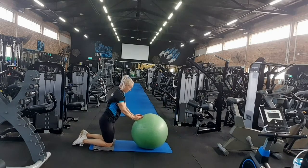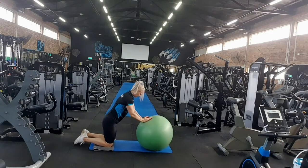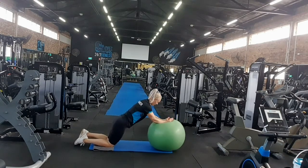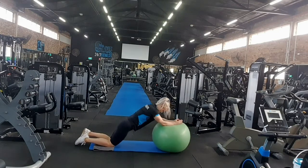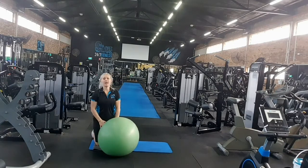And back up. Roll out. Good. That's the Swiss ball rollout.